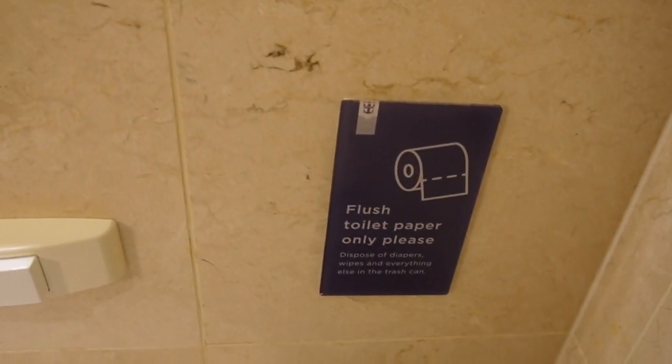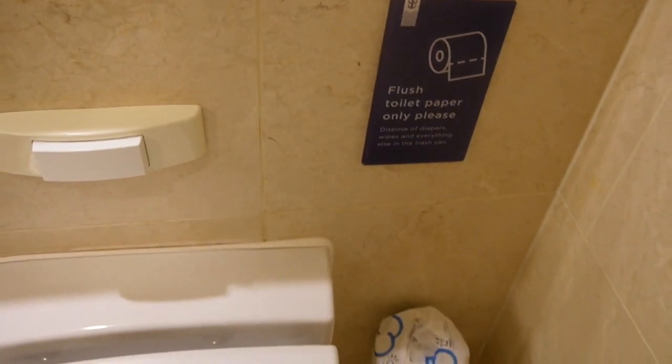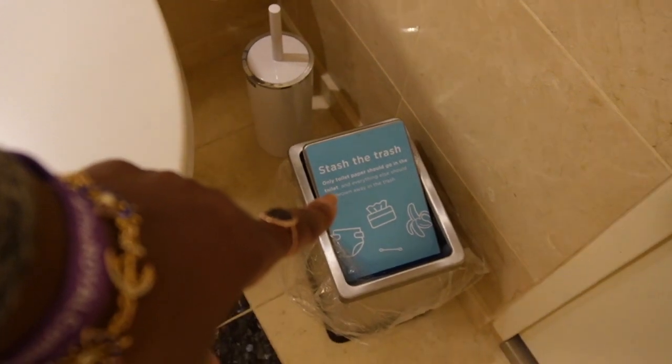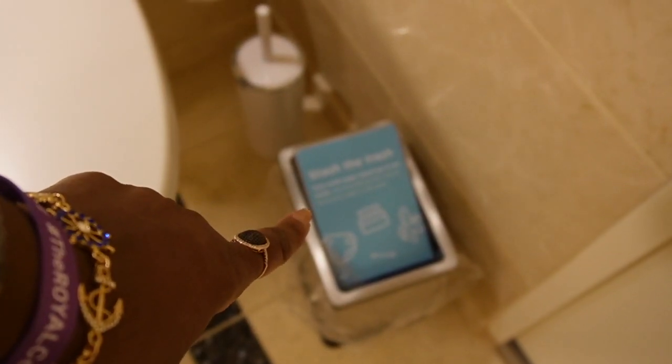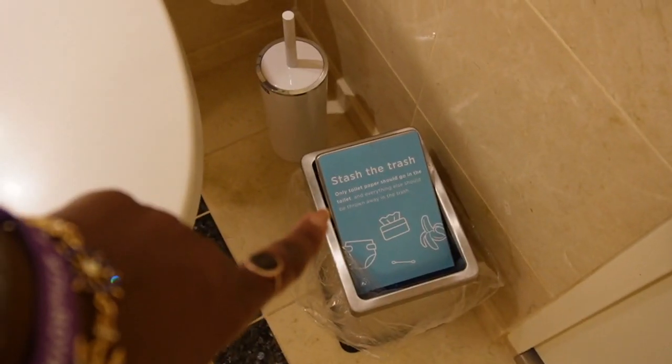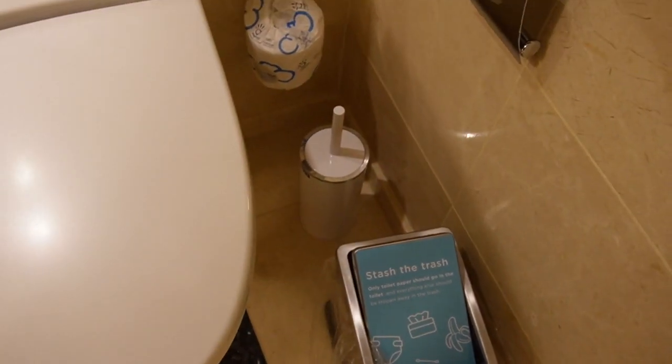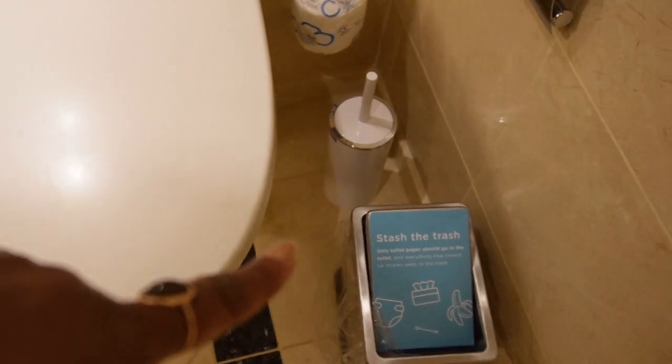The sign says to dispose of diapers, wipes, and anything else in the trash can. They do have a trash can in the bathroom lined with plastic, so just wrap items in tissue and dispose of them there. Let's be responsible and do that.